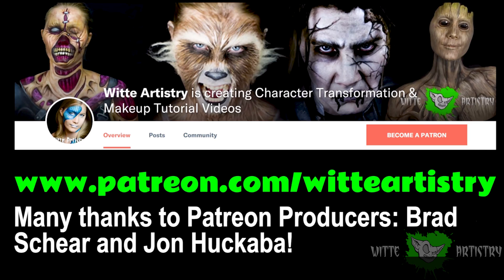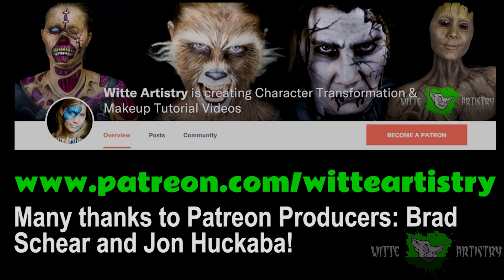If you like me and you like the videos I make here, it would mean the world to me if you became a sponsor on my Patreon page.